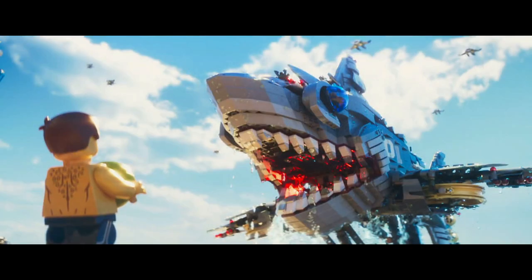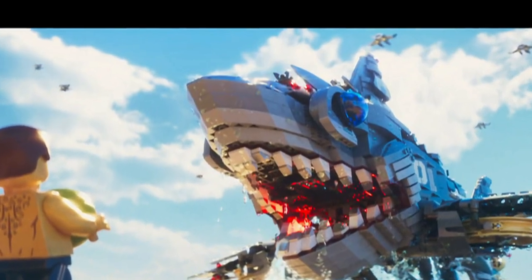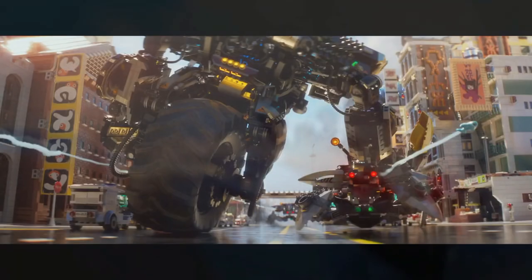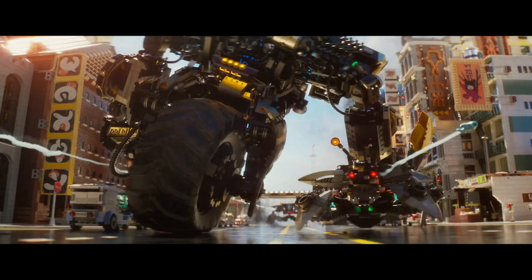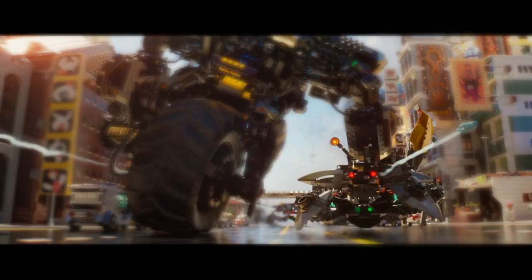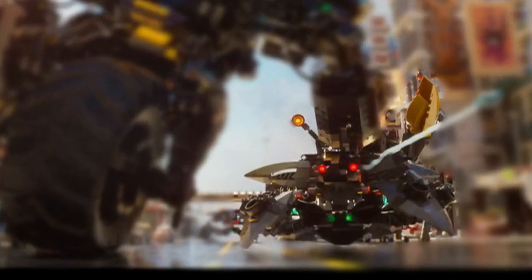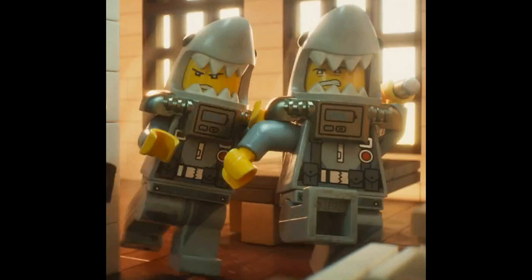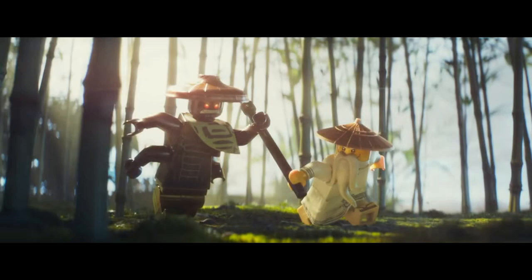We get another look at the mech slash flyer shark thing that Garmadon was using to attack the city - you can actually see Garmadon piloted it from up top. We get another look at Cole's mech attacking this crab villain vehicle, which looks pretty cool. You also get a nice up-close look at two villains - they look pretty cool and you can see a lot of the printing there. And then you can also see Sensei Wu fighting Lord Garmadon.